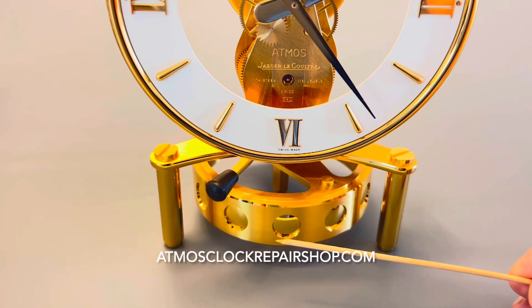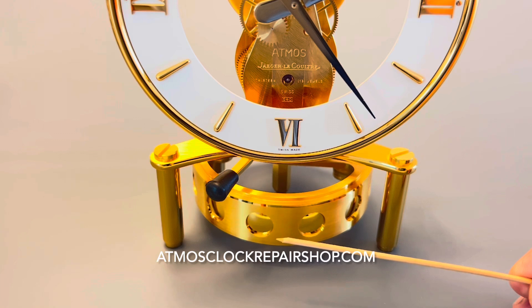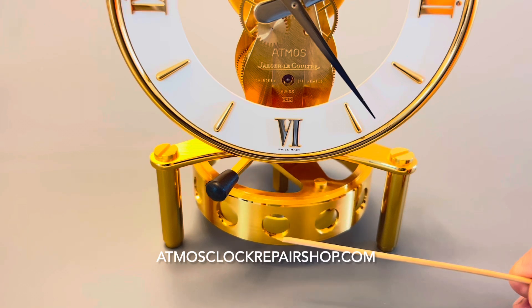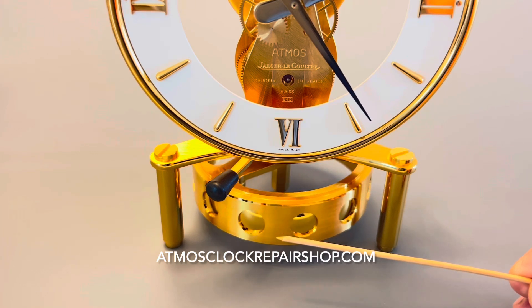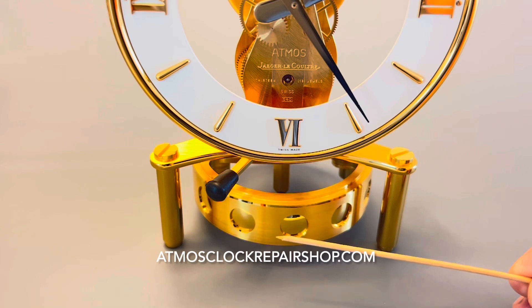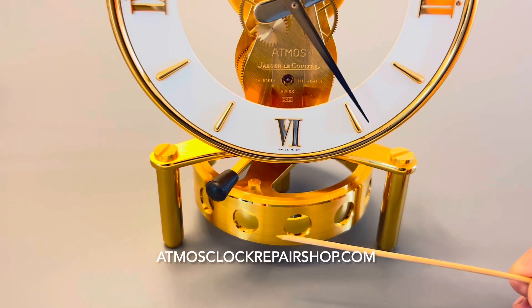Now we are going to check amplitude. We're going to skip this one — this is going to be the first motif. There's one, two, three, four, five, six, seven, eight, nine, ten, eleven, twelve, thirteen, fourteen, fifteen, sixteen, seventeen motifs.